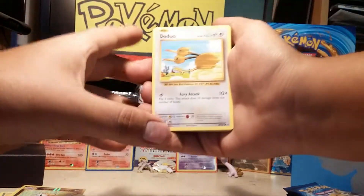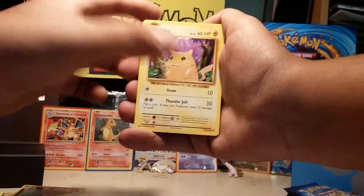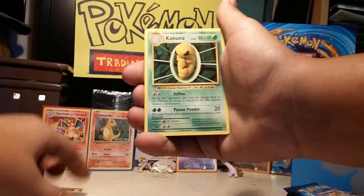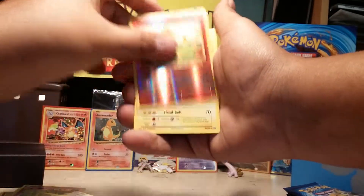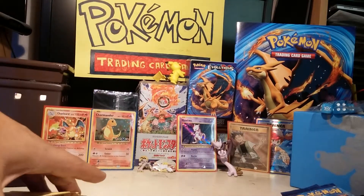Pack four starts off with Doduo, Weedle, Machop, Pikachu, Magnemite, Machoke, Full Heal, Akuna, Reverse Charmander, and an Electrode. Halfway through with this pack open.